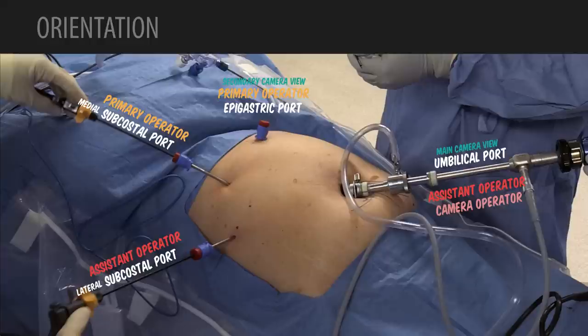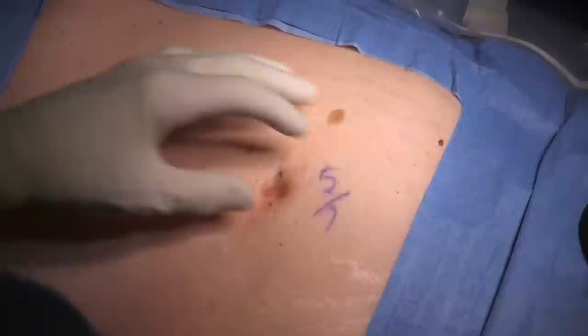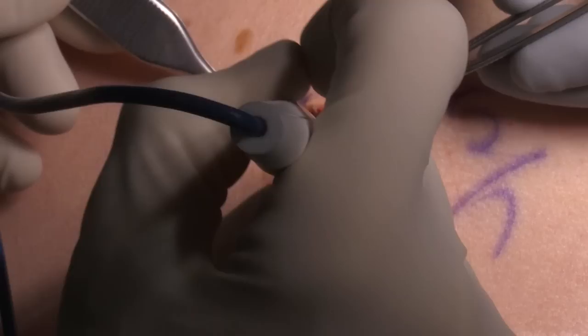This shows the outline of the port placement that we're going to use for this operation. The initial access to the abdomen for this case is going to be through an umbilical transverse incision. We are using an open access technique in which the umbilical fascia will be opened transversely directly into the peritoneal cavity and then we will use a Hassan type cannula to insert and then inflate and put our initial camera port in.